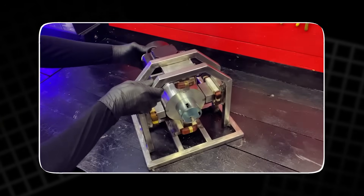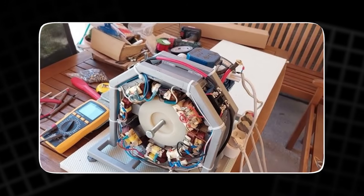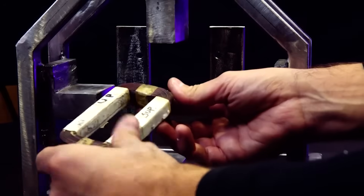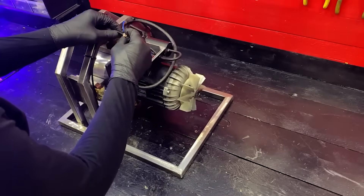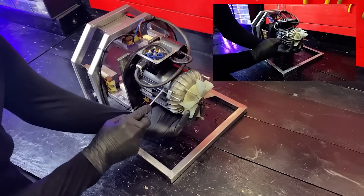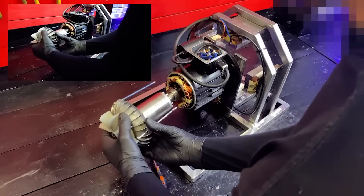This coil becomes the first of four main coils in the engine. To build the full set we repeat the same process with three other identical microwave transformers. When all four coils match in size, shape and configuration, the structure becomes balanced from the outset. These coils form the foundation of the whole system, so every step must be slow and precise.